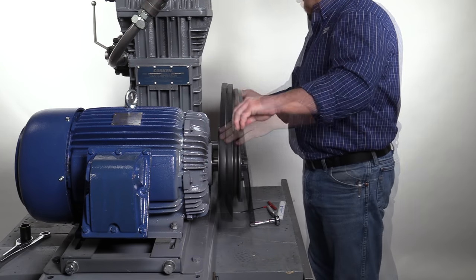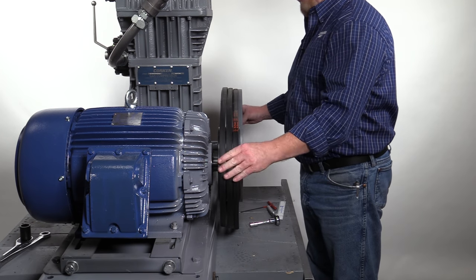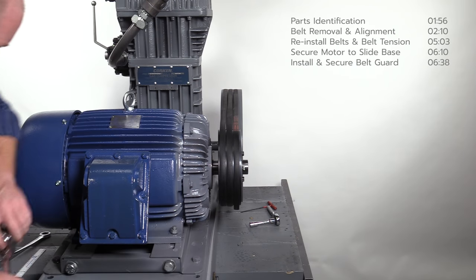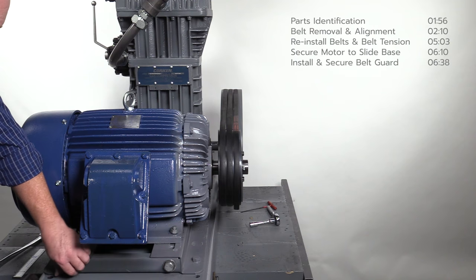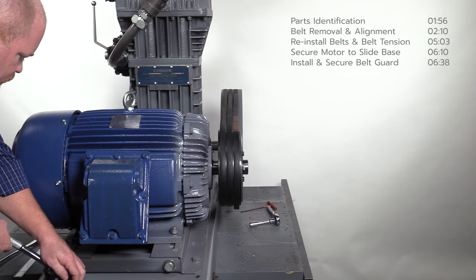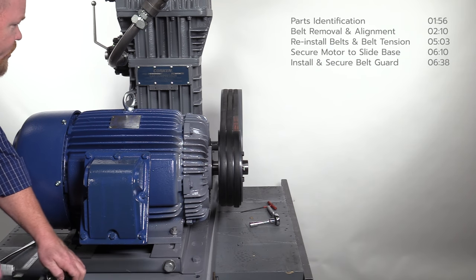Reinstall each of the V-belts. Tighten the V-belts by pulling the motor away from the compressor. This is accomplished by tightening the adjusting bolts clockwise on the bottom of the slide base until the belts are snug. Alternate between the bolts when tightening to keep the motor square.